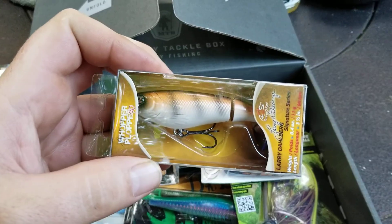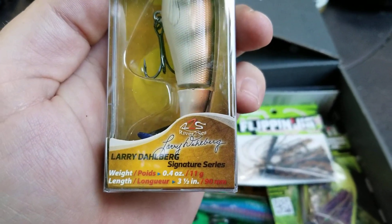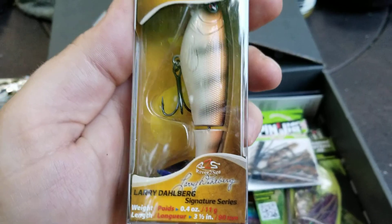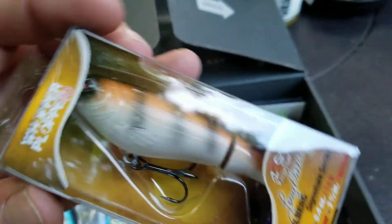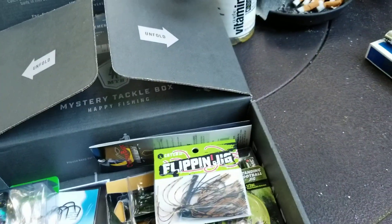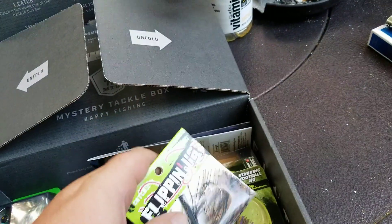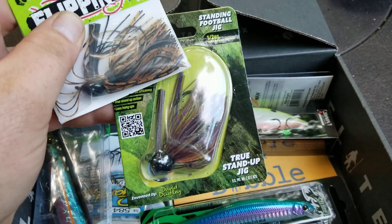Nice little wiggle — I don't know the exact name of all these, but never tried that one before so we'll have to give it a shot. And we got two jigs.